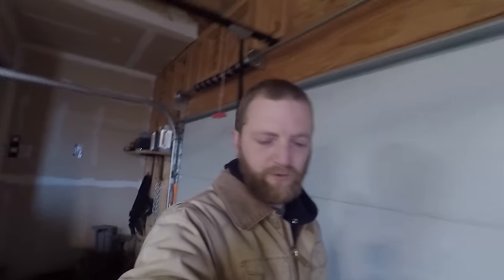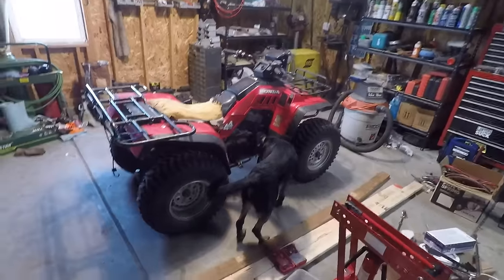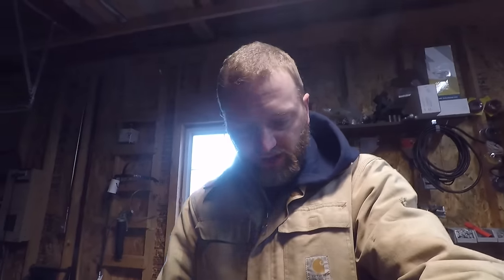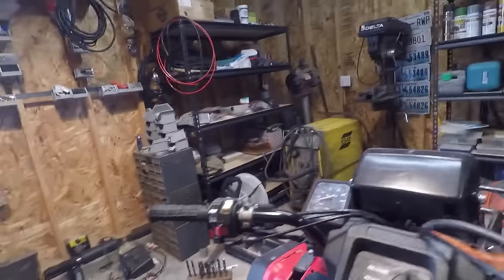Hey, good afternoon everybody. My name is Blake, this is Ivy, and in today's video we are going to be figuring out why this Honda won't start. I went out and picked this thing up from the lease pasture where we had our cows just a couple days ago — I did a video on that. My buddy told me the Honda wouldn't start and the Polaris would, so I just threw the winch to it and pulled it up on the trailer. But for now let's try to figure out exactly why it won't start.